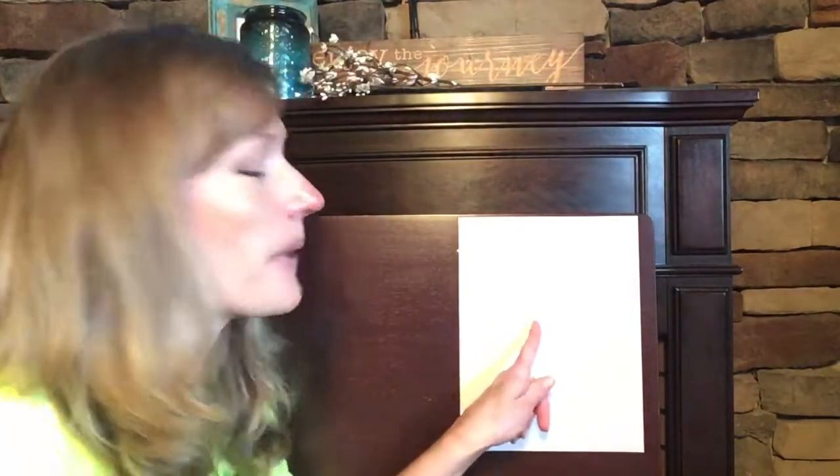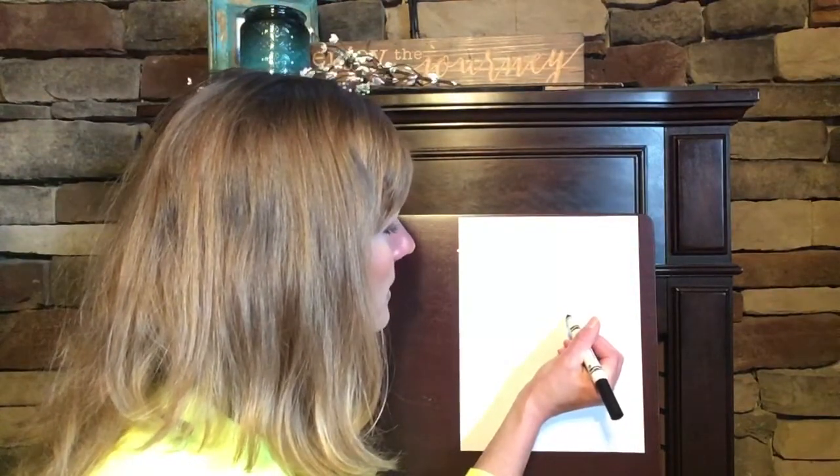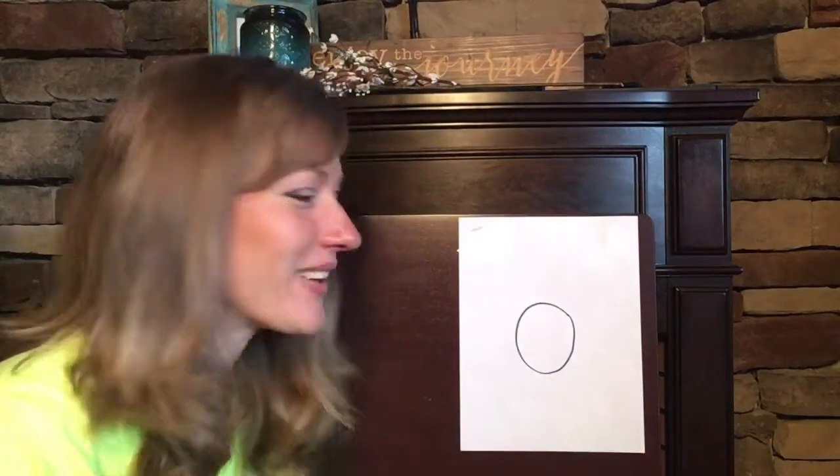We're going to get started in the middle of our paper. My paper is like a hot dog — it's going long ways. I want you to make a circle; this is going to be our duck's body. You probably want to make it medium-sized — not too small, but not too big — because we're going to put some other things in our picture.